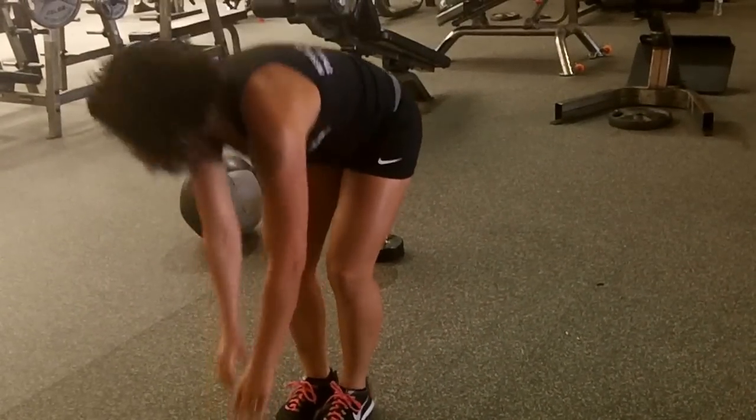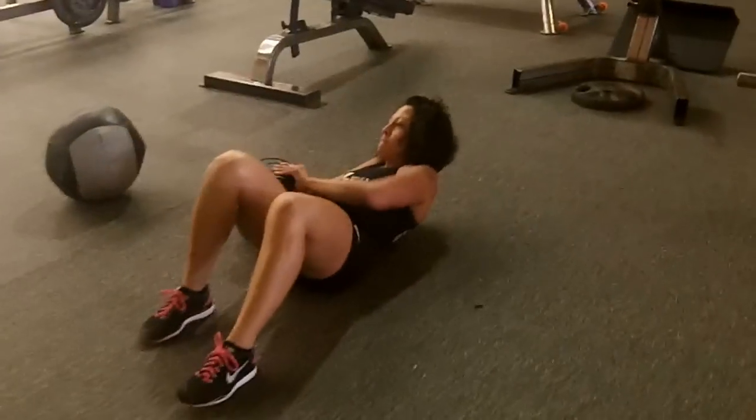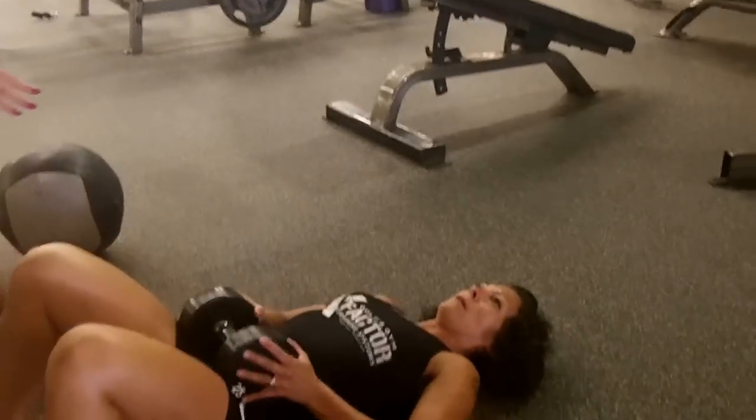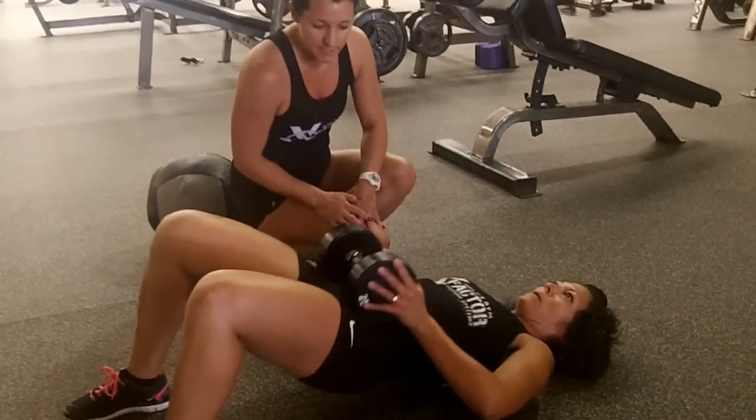Followed by 50 bridges. For the bridge, you will lay on your back on the floor on the mat. Grab a dumbbell, keep it on your pelvic area. Each time you bring your butt off the ground, give it a nice squeeze.